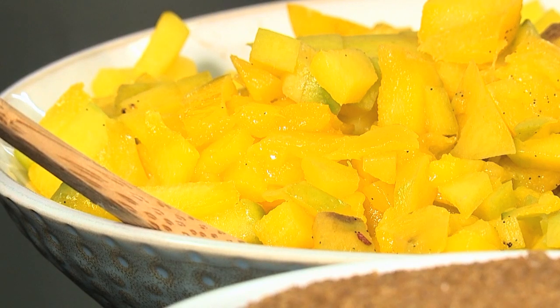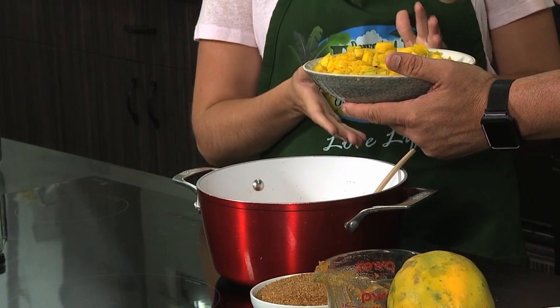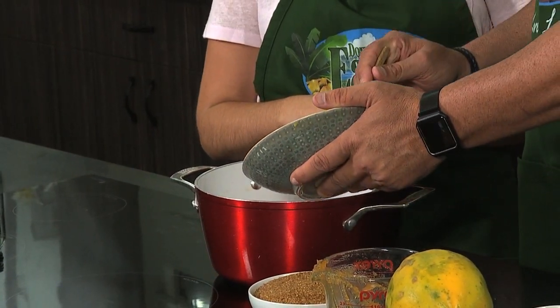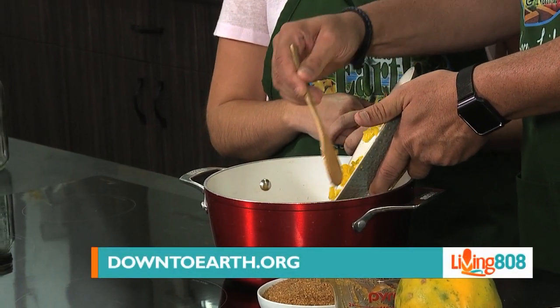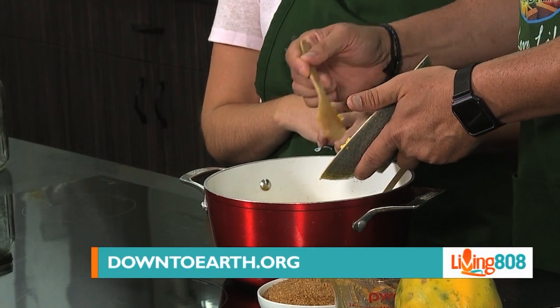Next we are going to add some diced mango. Papaya and mango — they go together really well. About how much is this? That is about a mango and a half, so it should be a pound. About a pound, right into there.